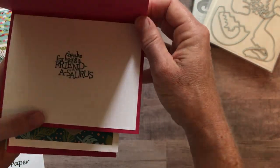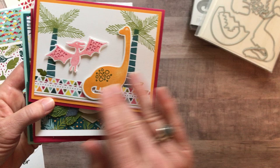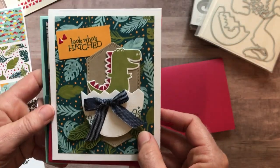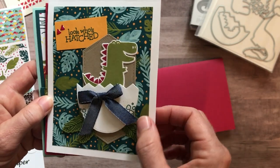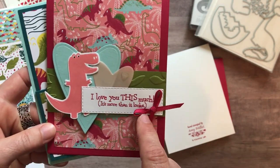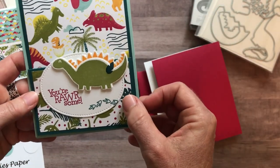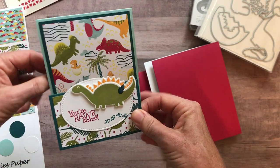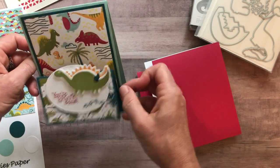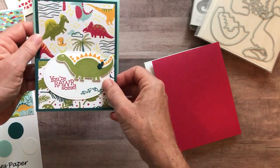Here's the first card — on the inside I wrote 'thanks for being a friendasaurus' because there was so much fun going on on the outside. Then here's another cute one that says 'look who's hatched' with a fun little egg. This one says 'I love you this much, it's more than it looks' with that teeny tiny little arm spread out. And then this one says 'you're awesome' and it has a fun fold — it stands up and then opens just like a normal card.